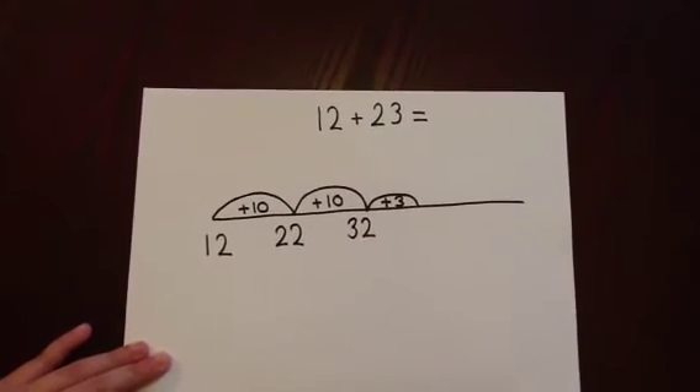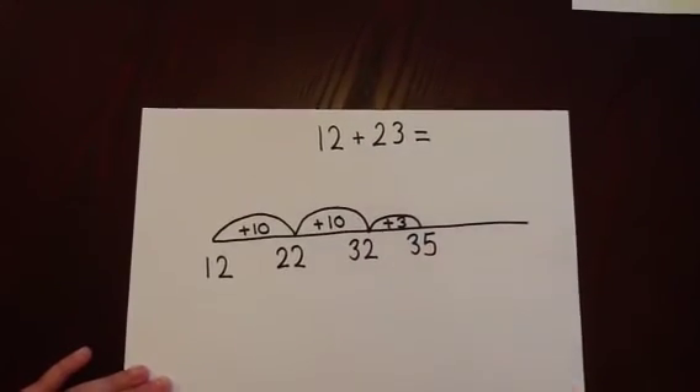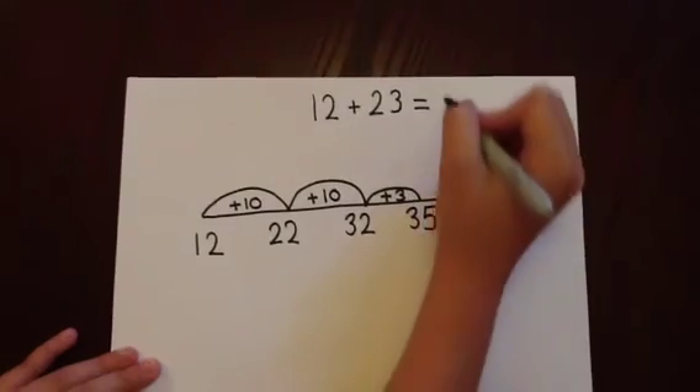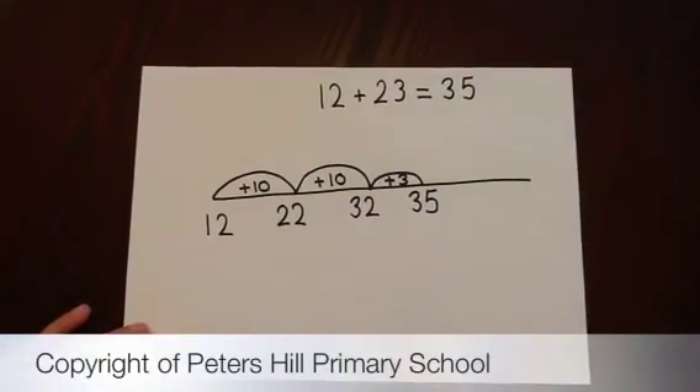And this time, we're adding on three straight away. 32 add on three is 35. The answer to 12 add 23 is 35.